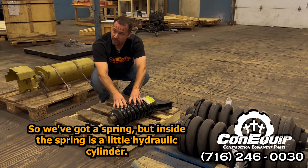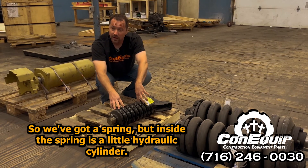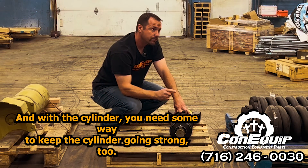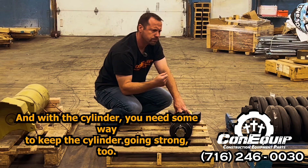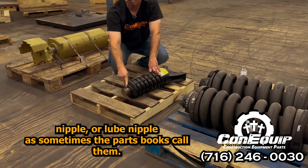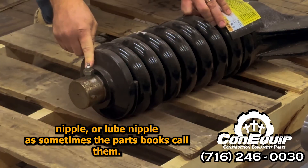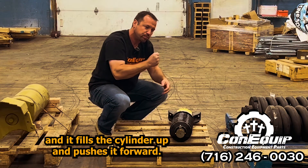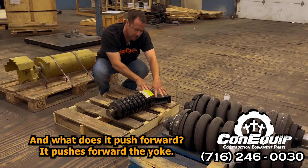Inside the spring is a little hydraulic cylinder, and with the cylinder you need some way to keep the cylinder going strong too. We have a little grease nipple, or lube nipple as the parts books sometimes call them. You just pump a little grease into it, it fills the cylinder up and pushes it forward.